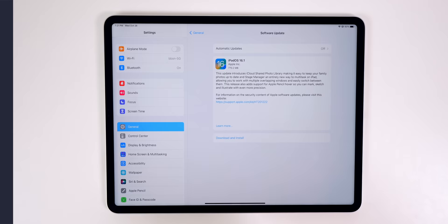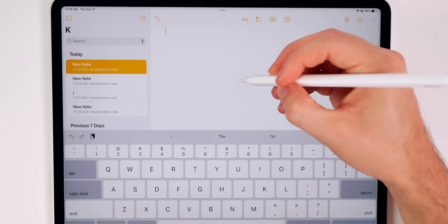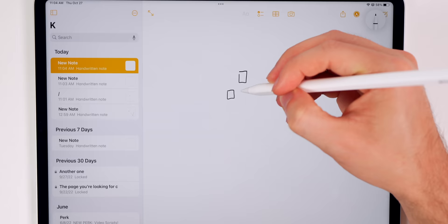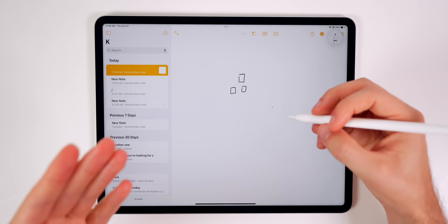The next thing you want to do is try out the brand new hover feature with the Apple Pencil. This is a new feature exclusive to the M2 iPad Pro only. What it does is allow you to see where your cursor is going to go before you actually touch the screen — kind of like a pointer. If you're doing artwork, you'll be able to see how big your brush is going to be before you push down and make that mark. This is going to be an excellent feature for artists and even casual users.